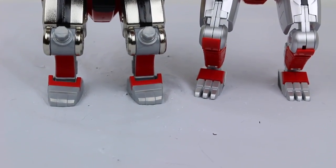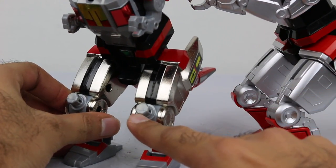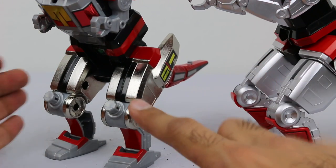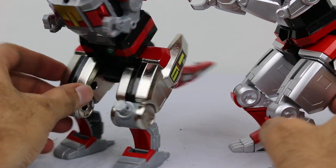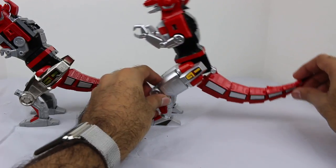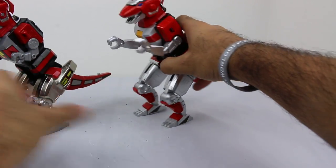Definite improvement. No stickers — you actually have the green painted right in there. No Zord Builder joints sticking out either. The Soul of Chogokin Megazord is not Zord Builder compatible, so if you own Zord Builder, that's one plus the Legacy Megazord has, but it comes at the cost of joints sticking out. On the Soul of Chogokin version the joints are hidden. The legacy tail is one piece; here it's fully articulated.